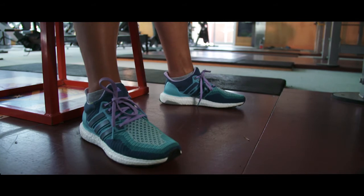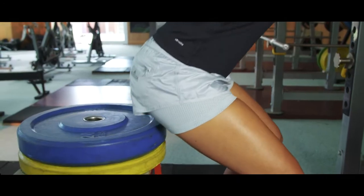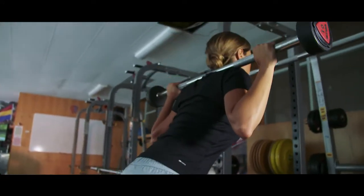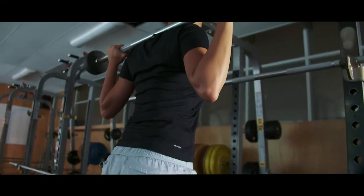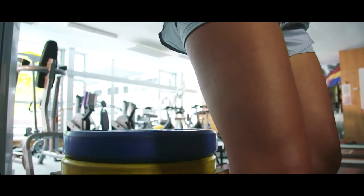Keep your feet wider apart if you want to concentrate more on your back, adductors, glutes and hamstrings. Keeping your feet closer together will work your quads more. Be careful not to rise too quickly because you could lose your balance.